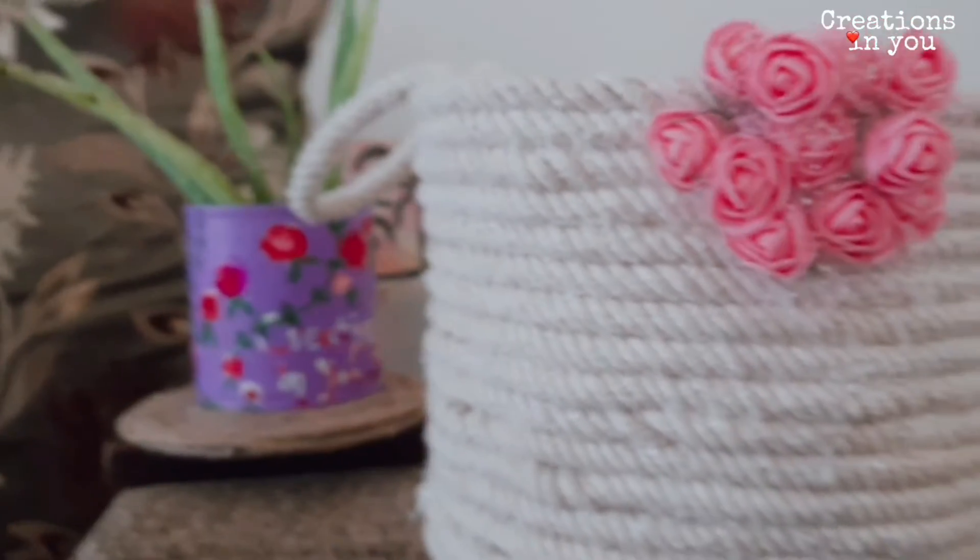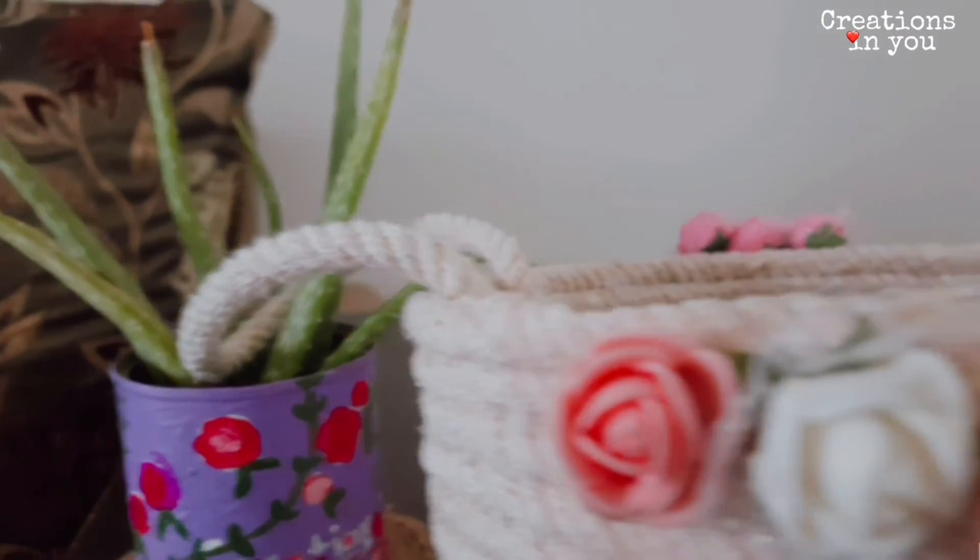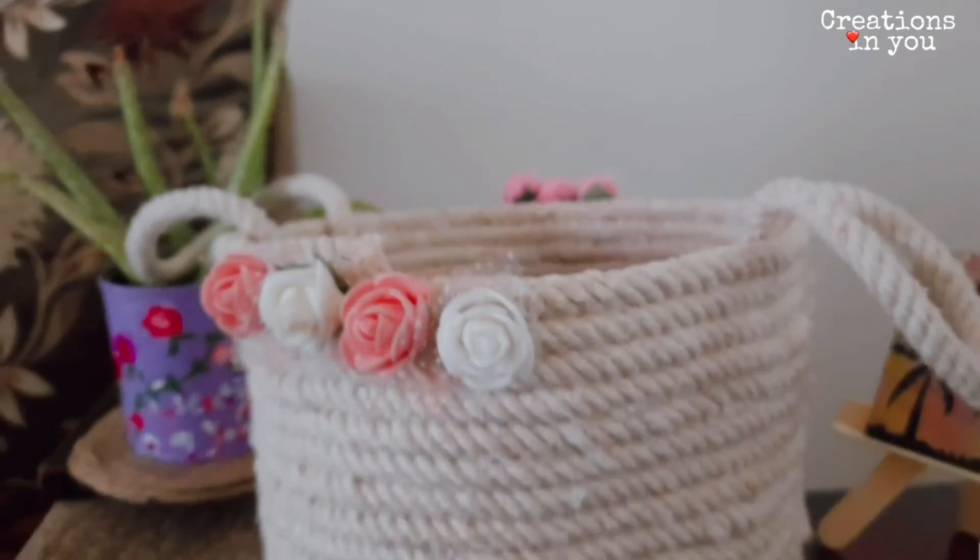And now you can decorate your basket with any flowers or stones. Similarly, I have added a bunch of flowers on the other side. And now our basket is ready.